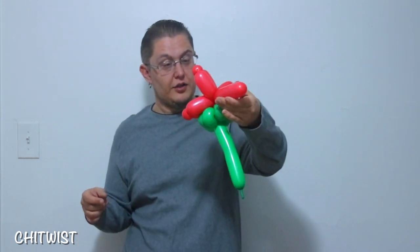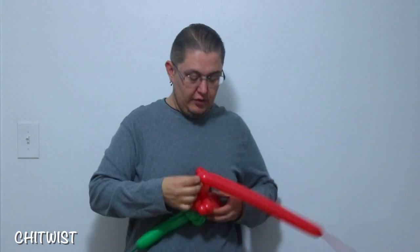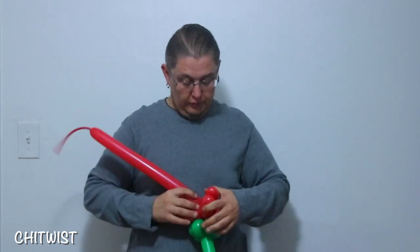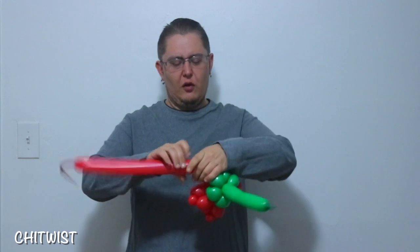I did not measure right, so I've got to get one more 260. So if you did like me and measured too much air there, go ahead and grab another one and make one more petal.